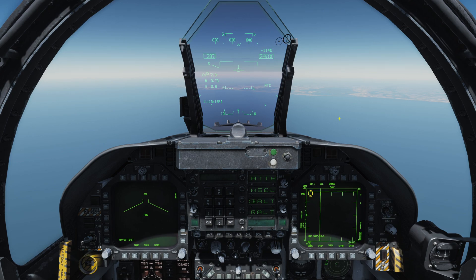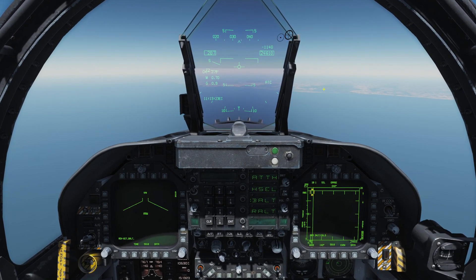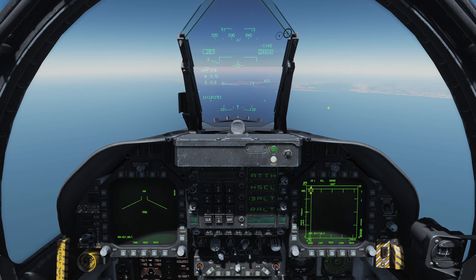Welcome back to DCS World and welcome back aboard the Hornet for another tutorial video. In this one we're going to take a look at electronic warfare and countermeasures in the Hornet.